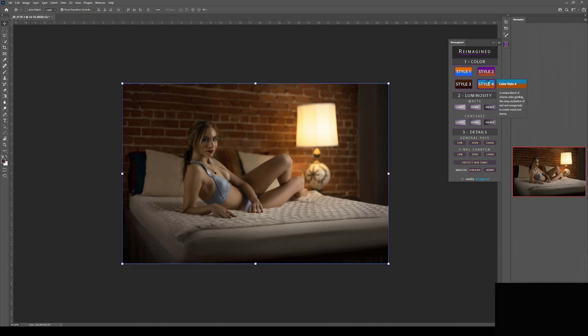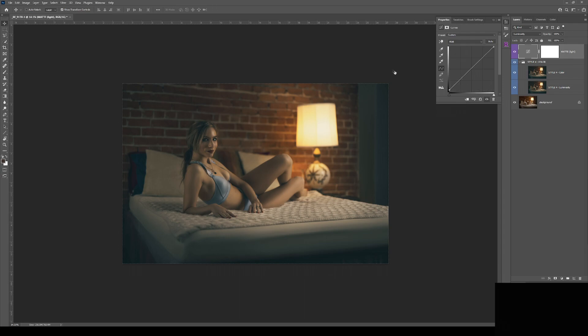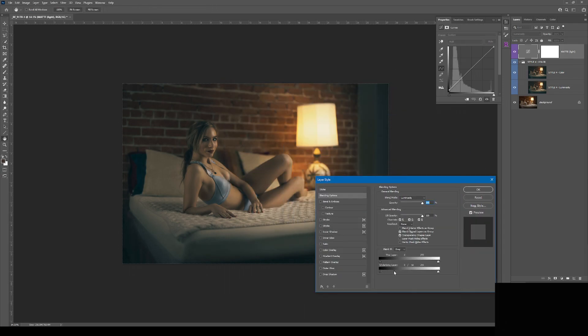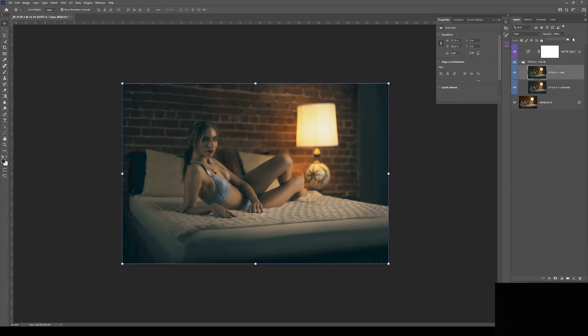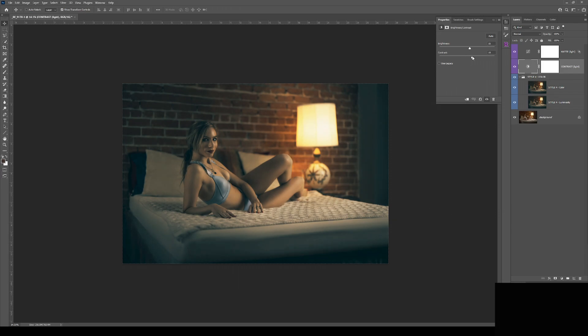And now it's time for the color grade and to finish the journey of art with this image. I'm using the Reimagined plugin to lay out a foundation I can work with, following the three core elements to all digital photo editing: color, luminosity, and detail. You can purchase the Reimagined plugin by visiting my website — link in the description below.